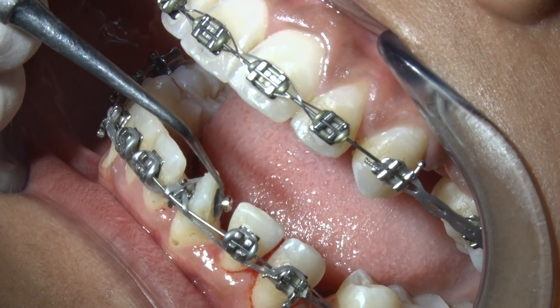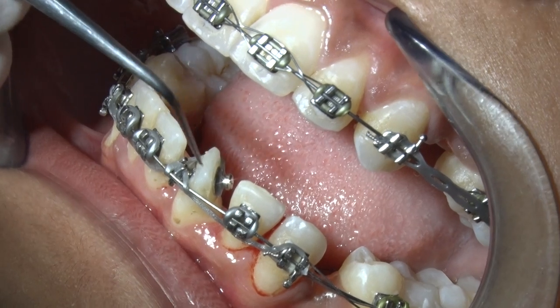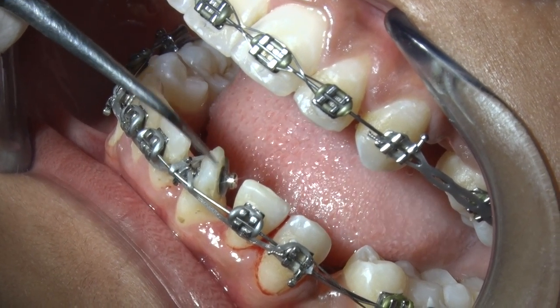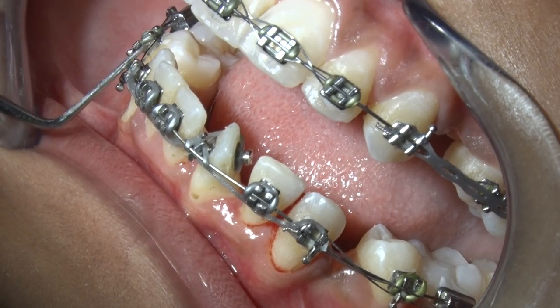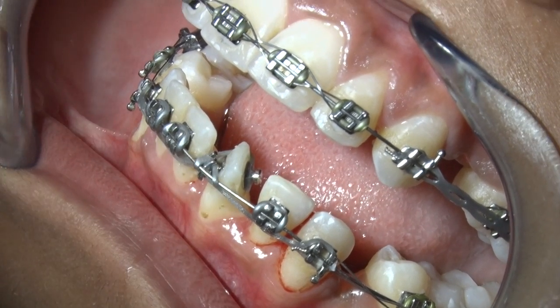You can use a composite button, you can use a metal preformed button like this, or you can use a bracket. The bracket may be of this tooth or of any other tooth. If it is of some other tooth, you may cut off half of the bracket because the surface is too small.